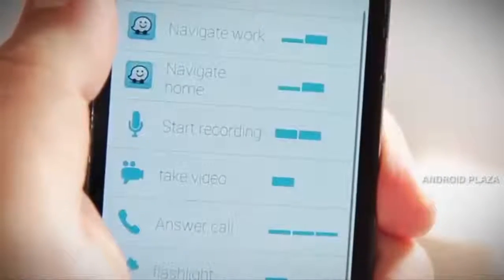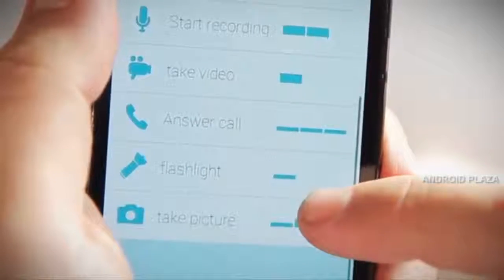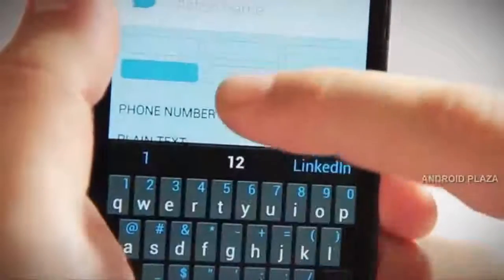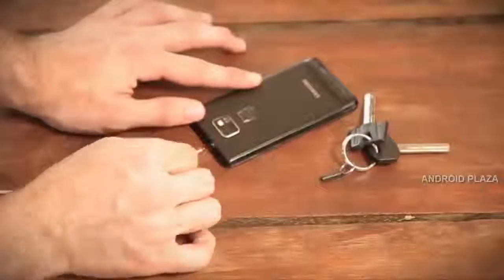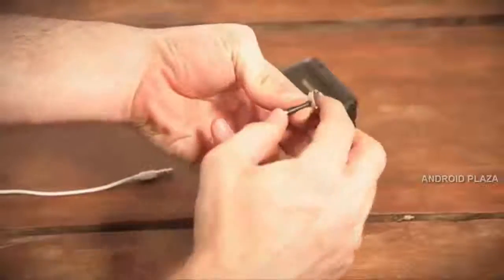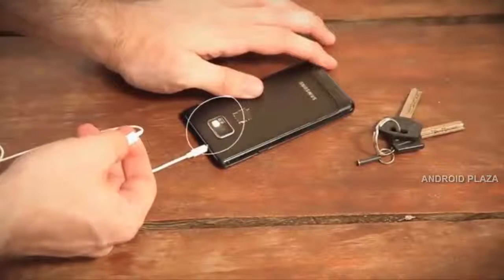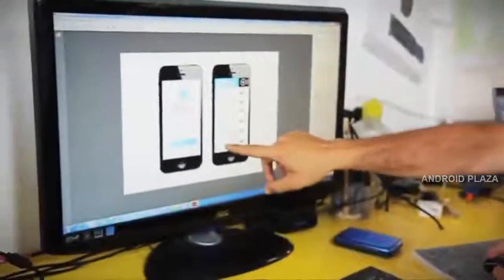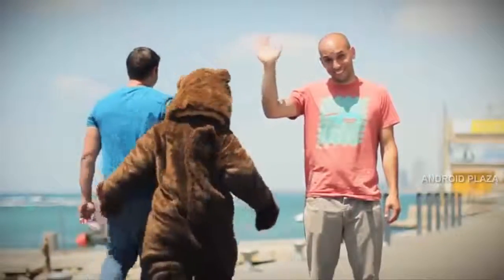Pressi is not just a one-trick pony. You can easily configure the Pressi app to execute different actions for different sequences of clicks. For example, two short clicks can call your mom and two long clicks can call your dad. But what if you want to use your headphones? Just let Pressi rest in the special keychain and use the headphone button as Pressi — it all still works! Pressi even has an API so developers can bring you more cool features. Pressi — the almighty button!